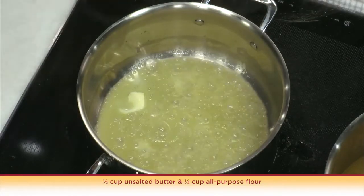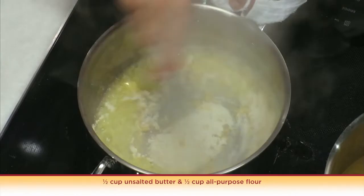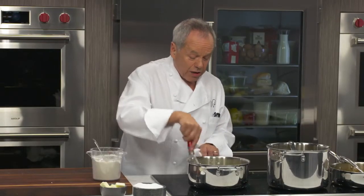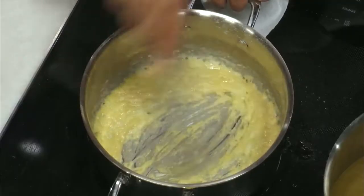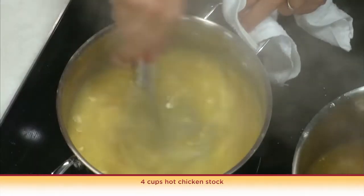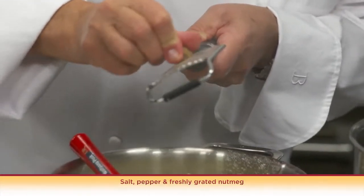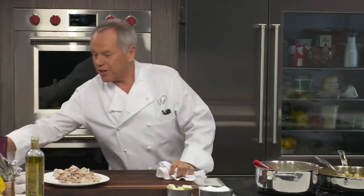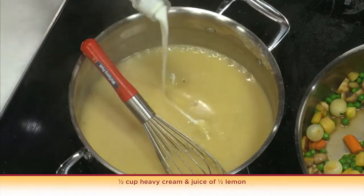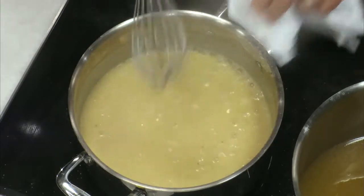For the sauce we make a classic chicken velouté. We melt the butter and add flour to our butter — we don't want to brown it, just cook it for a few minutes. Now we add our warm chicken stock and stir it really well, salt, pepper, maybe even a little touch of nutmeg. I'm going to finish it with a little touch of cream and a little lemon juice. You want the sauce to have this velvety texture, and that's where the name velouté comes from — velvet.